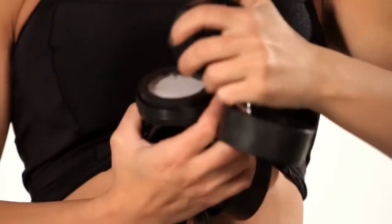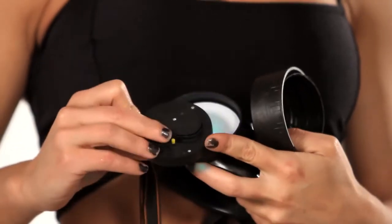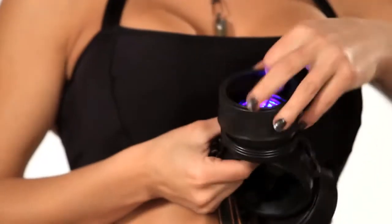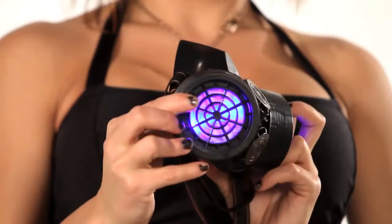Take off the outer ring, take off this vent, and grab the LED light. Push the button and it activates it. Push the button multiple times for different light settings. Screw the ring back on, and you're ready to party.